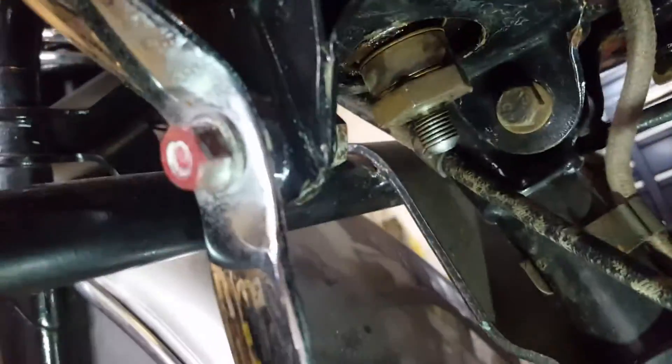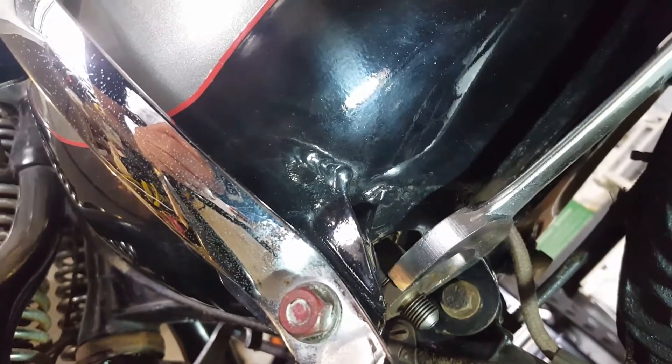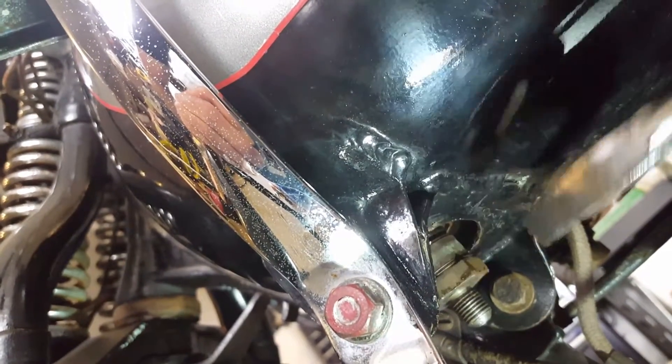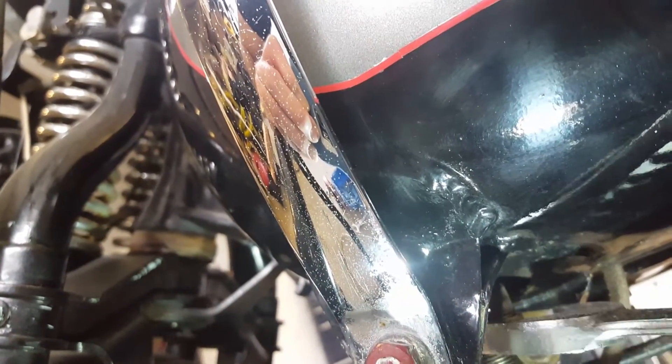That's all that's holding it there. This is a one-inch nut. The gas is drained. Hopefully it's loose enough — not really loose enough, but...